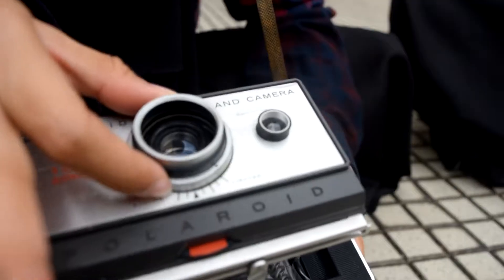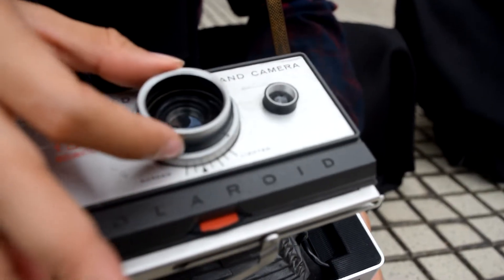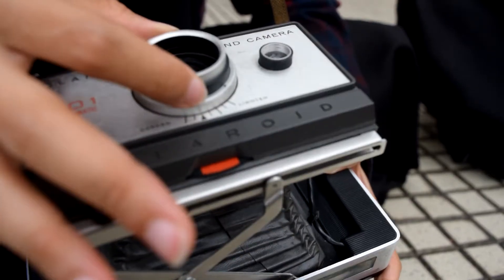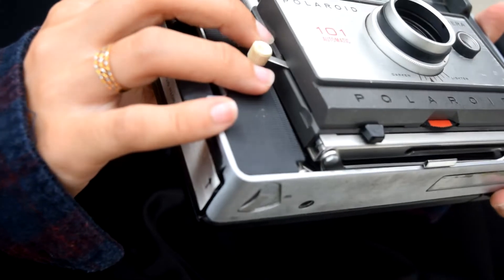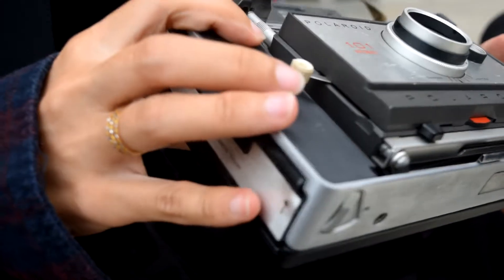However, this camera lacks extra aperture and exposure control, and also has reduced functionality in low-light situations for black-and-white film.